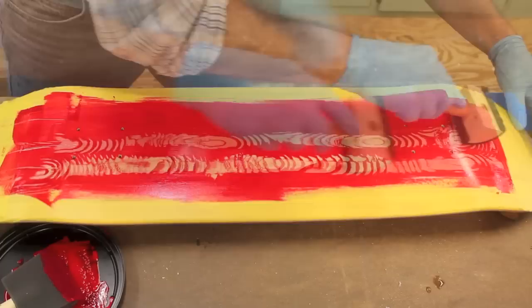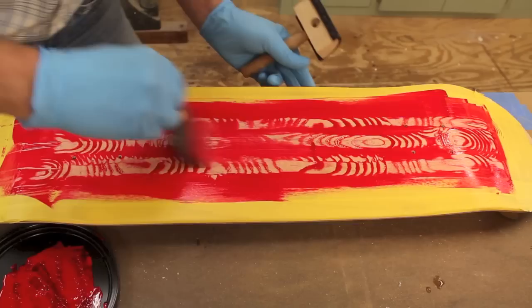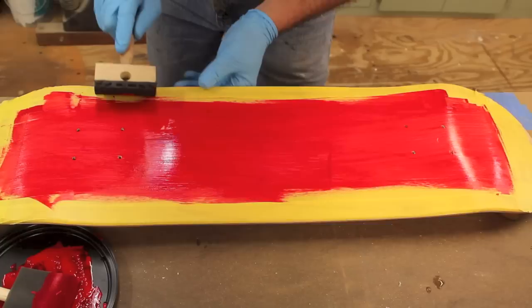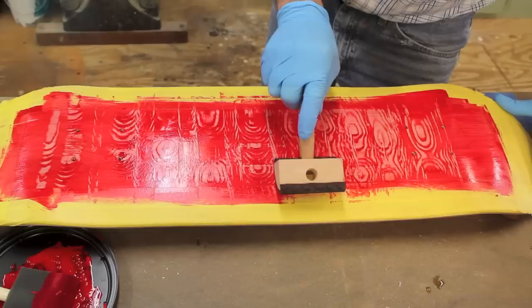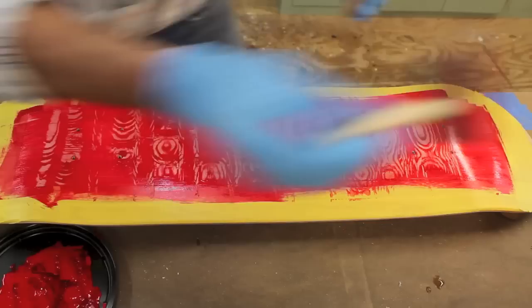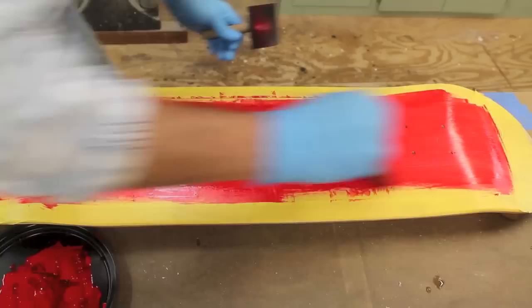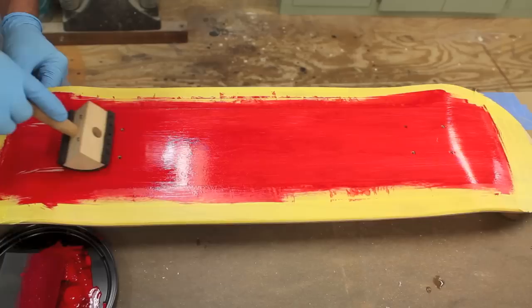Now I'll take the wood graining tool. Sometimes you have to work with it until you figure out what you like. This isn't going the way I like it to go — the tool won't lay flat because of the convex shape of the board. So let's try going across the grain this way. This still isn't going the way I want it to go — let me put a little more water on this.